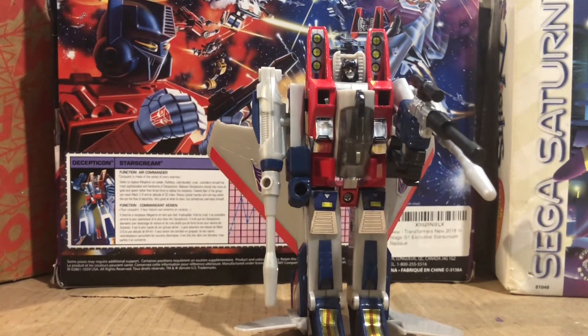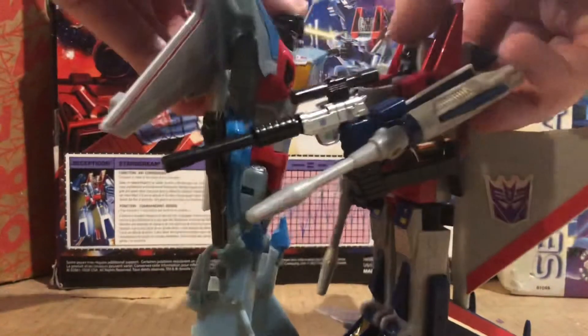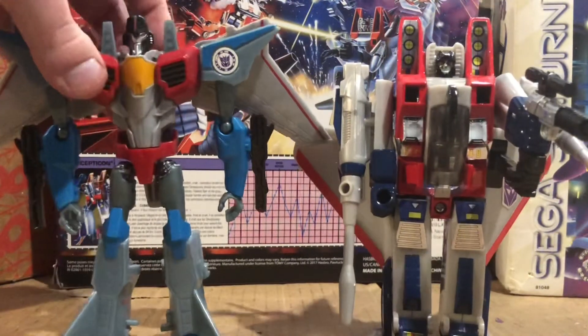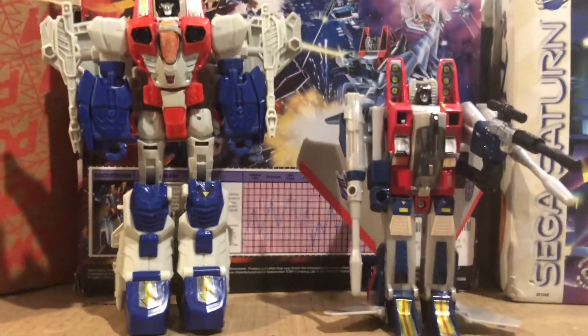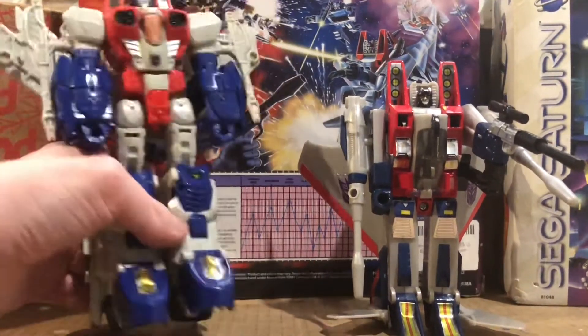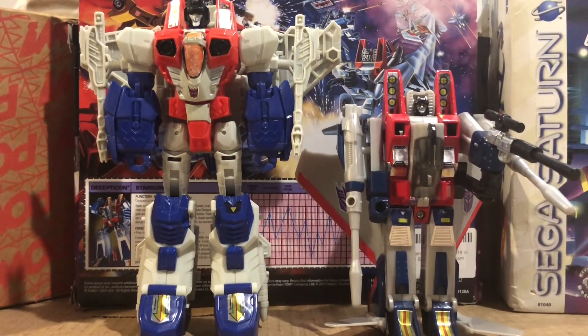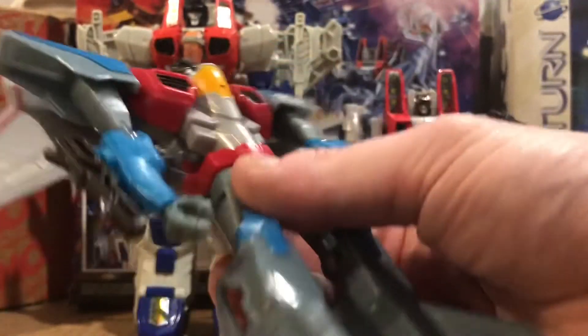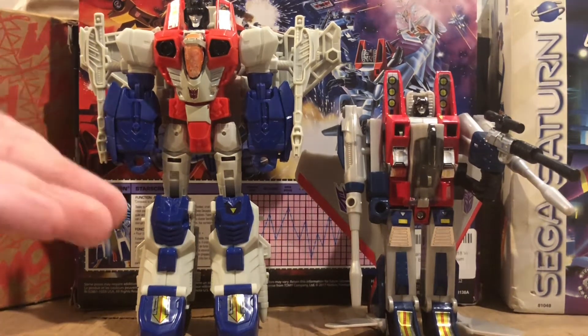If I compare, there are two Starscream figures. First we have the 2015 Starscream — it's kind of the same size, actually big. And then we have the Dream One Starscream that nobody likes, but this Starscream figure is a bit bigger than that. If you want a Starscream figure, do you want this one? If you want me to review the 2015 Starscream figure, comment down below.